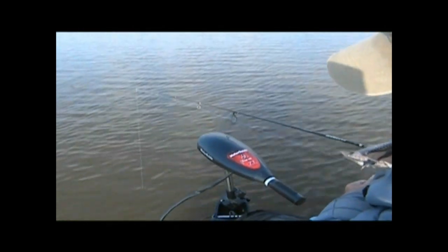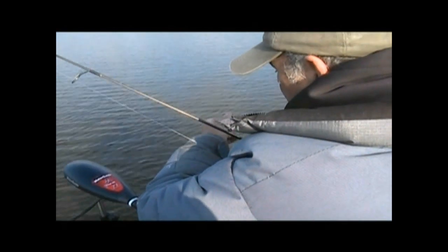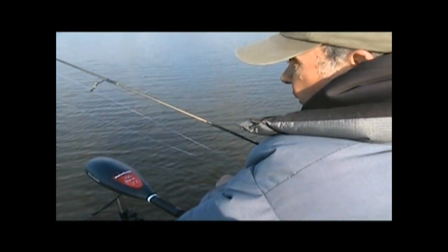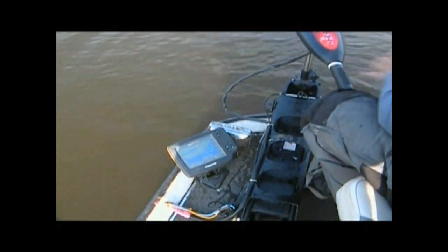So we're about ten feet here. You can see on the graph the structure and a few fish it's showing down there. You start at the bottom and start it coming up. Back to back! See what the difference in the color has made? These fish are in here, but they just don't seem to be real big ones.